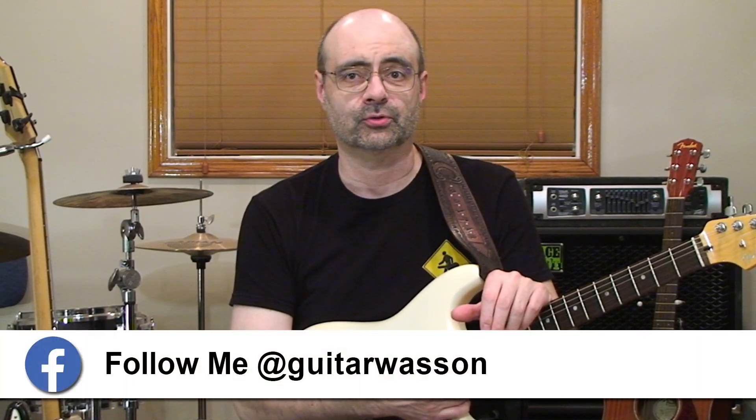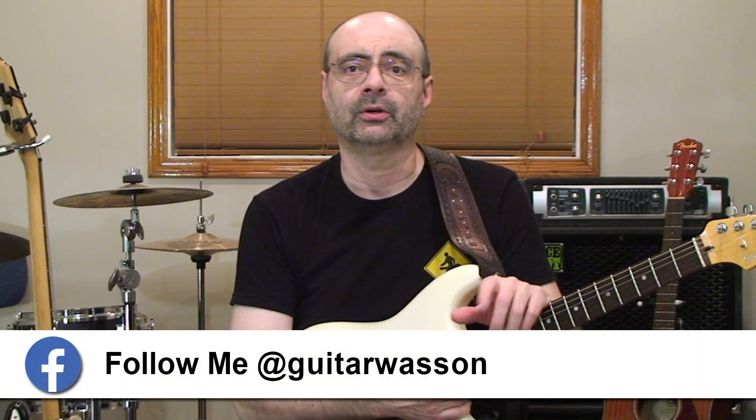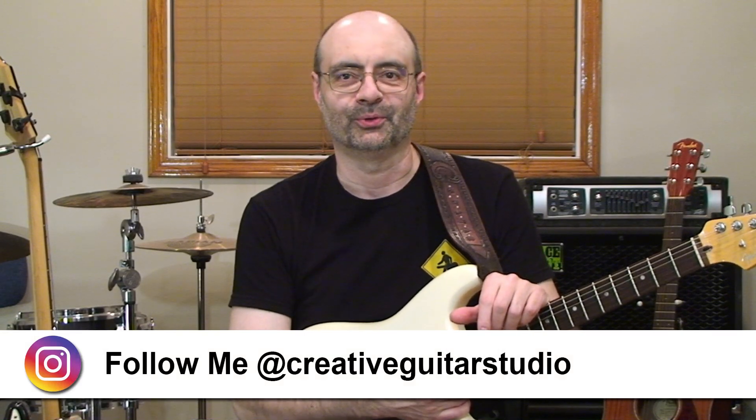So today I've got one of my personal favorite major scale shapes to show you, and by the end of this video, you're going to be using it to make some beautiful music.